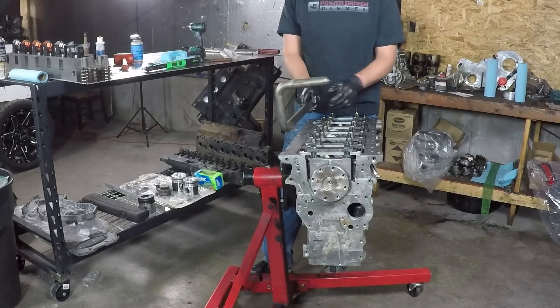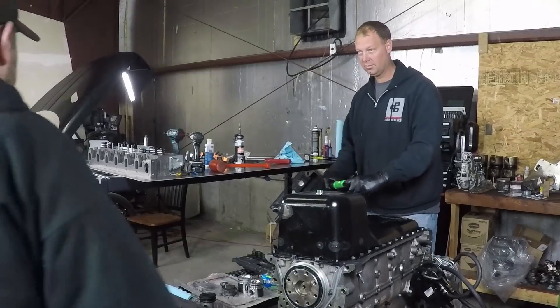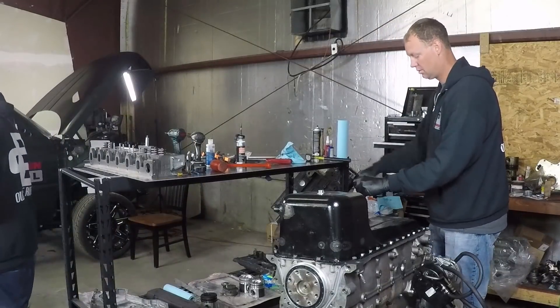To finish up the bottom end, we need to get the oil pan on. Before we do that, we put the oil pickup tube and the front and rear crank covers on, because those are the front and rear flanges of the oil pan. Once those are in place, we could seal it up and put the oil pan back on.